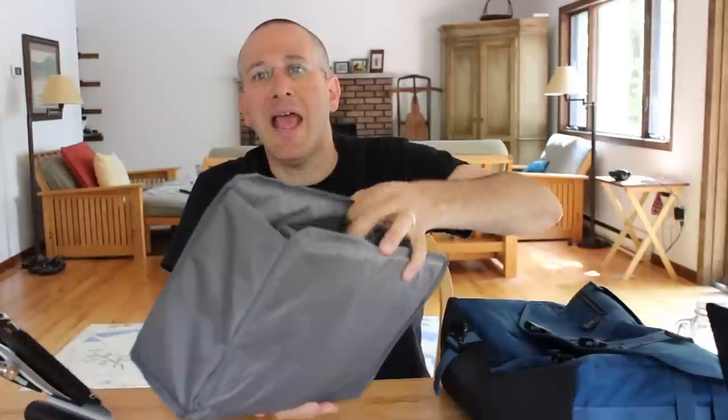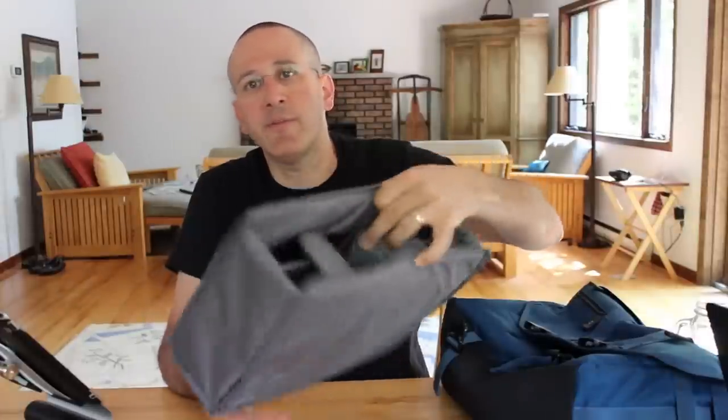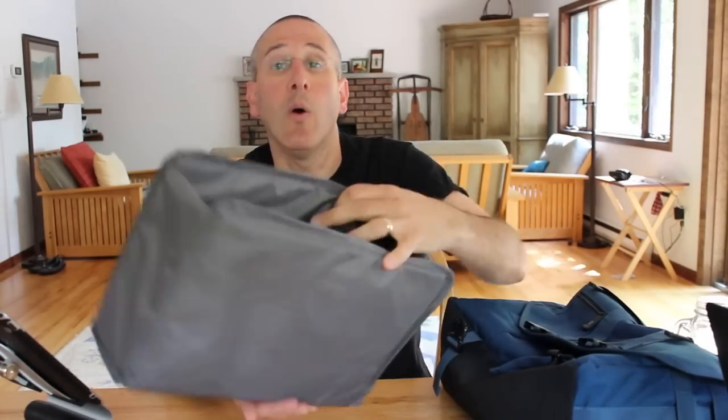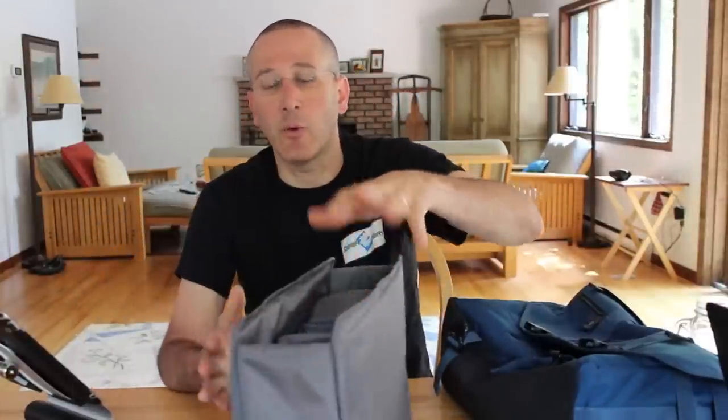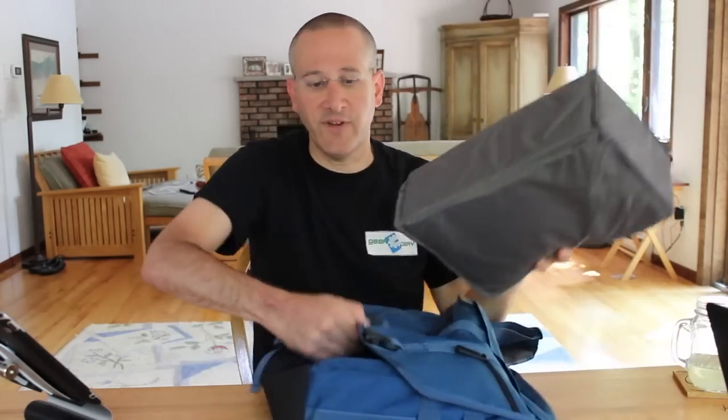The other thing it allows you to do is configure the camera bag area, put your gear in, and you don't have to be fussing with your camera gear each time you want to pack or unpack it. You simply pull it out and your camera gear is ready to go — just grab it and go. Or if need be, you can take this and throw it into another bag, and while it doesn't keep everything closed on top, you've got your organization system consistent from one bag to the next. I really like that feature.